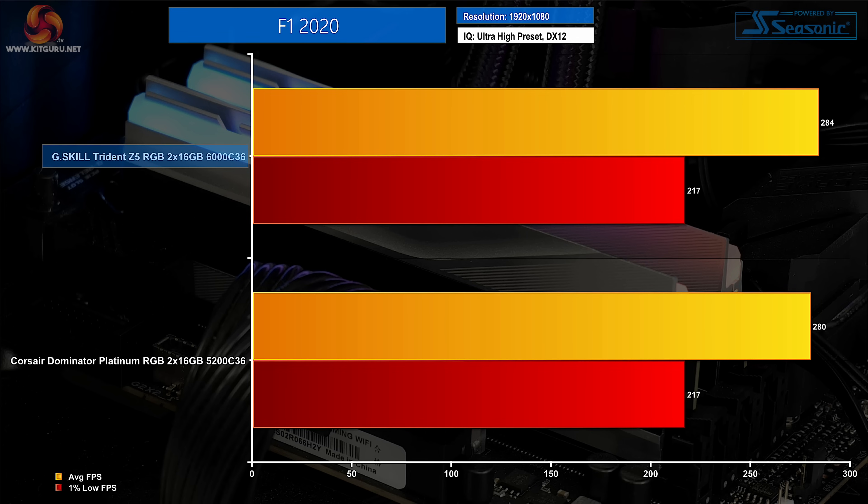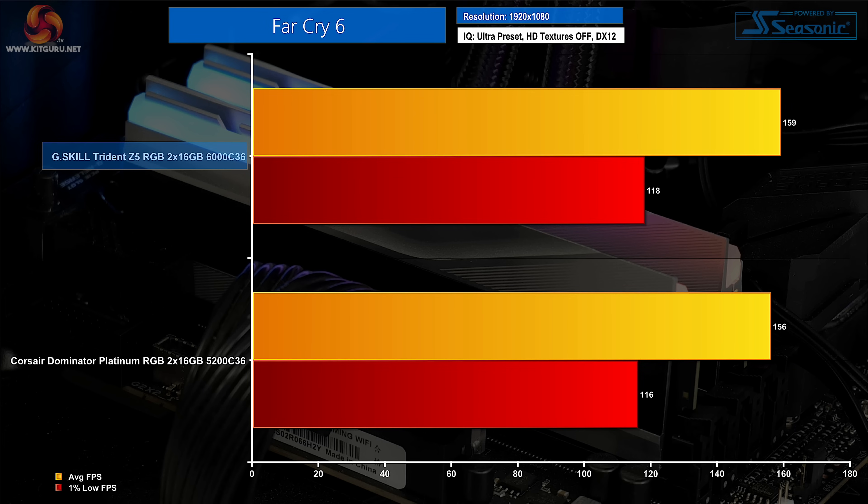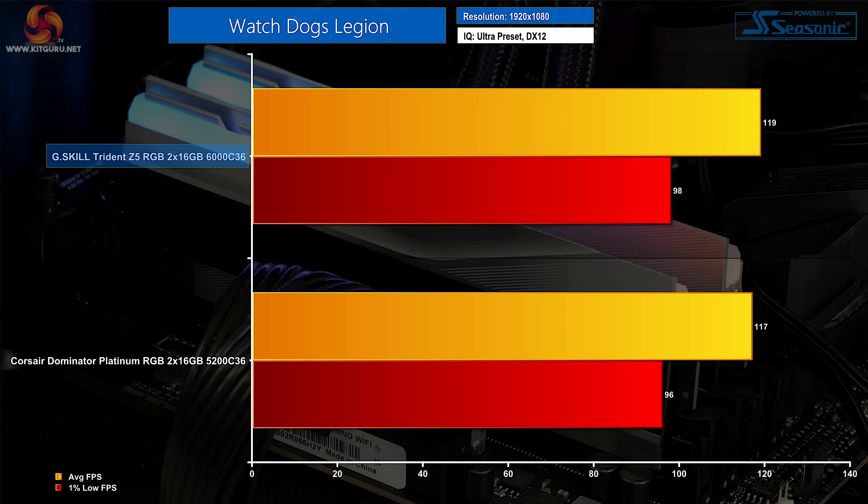At 1080p gaming, F1 2020 delivers a small boost in frame rates for the faster G.Skill kit, though the performance uptick is minor at such lofty frame rates. The 6000MHz Trident Z5 RGB is also quicker in Far Cry 5, where the performance increase may matter more given proximity to 120Hz or 165Hz display targets. Watch Dogs Legion is also a couple of frames per second quicker for G.Skill on both average and 1% low metrics. Gaming performance is clearly better for G.Skill's 6GHz kit, but whether the small differences are worth the extra cost is heavily debatable.